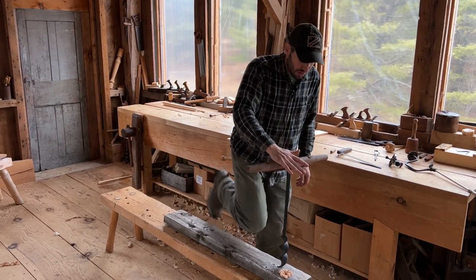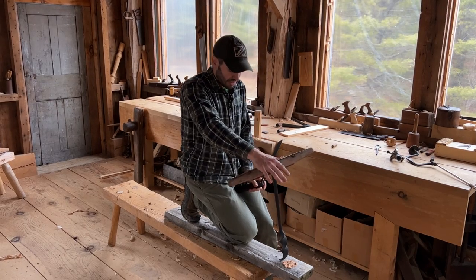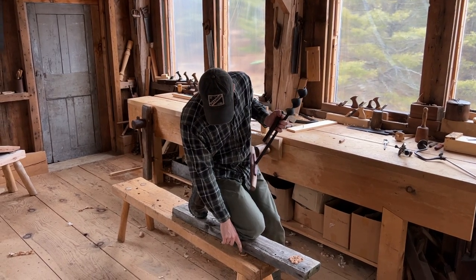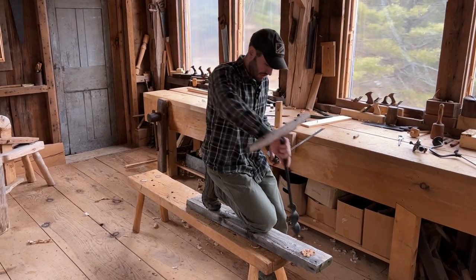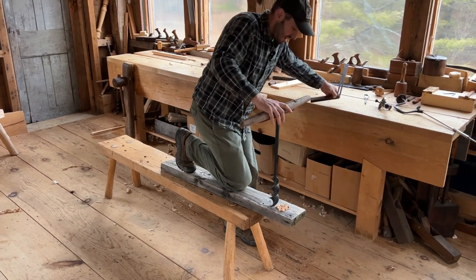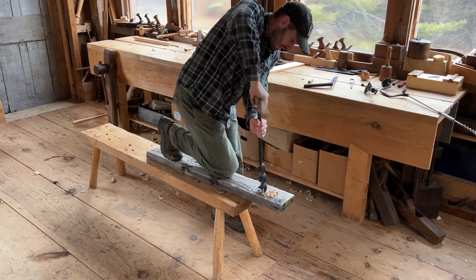But because this thing has this length already built into it, it helps to eyeball your angle. If I'm looking to bore — this may well have been the T-handle auger Joshua used to bore these two-inch tenons for this staked bench. You have that length to play with to eyeball where you're going.